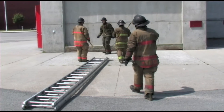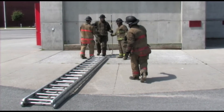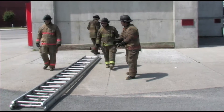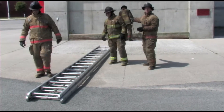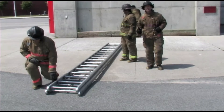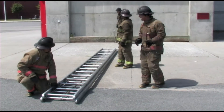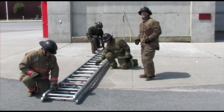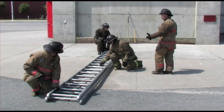Before that, the butt person will take his tool and place it against the fire building. The two tip people will take their tools and hand them to the butt person, placing them against the building so we know where they are at all times. Both tip people get back into the position of the carry.